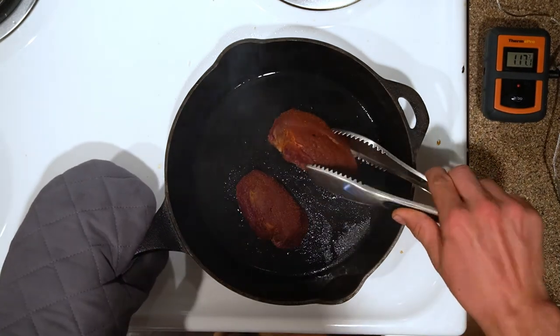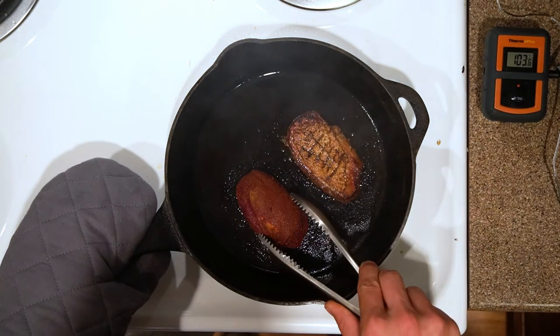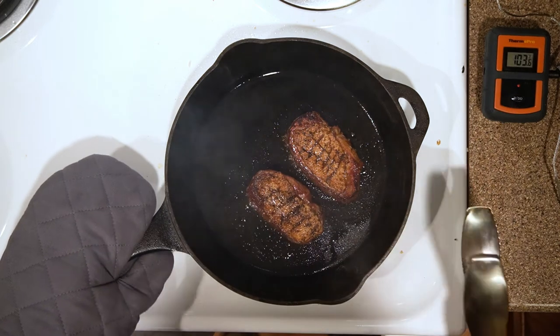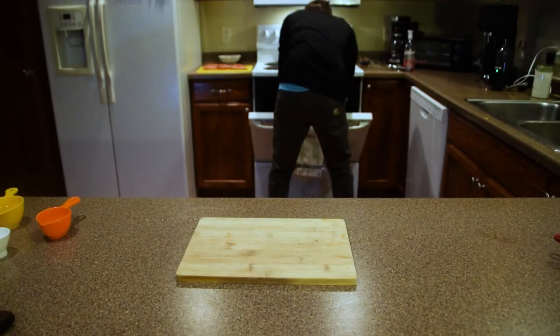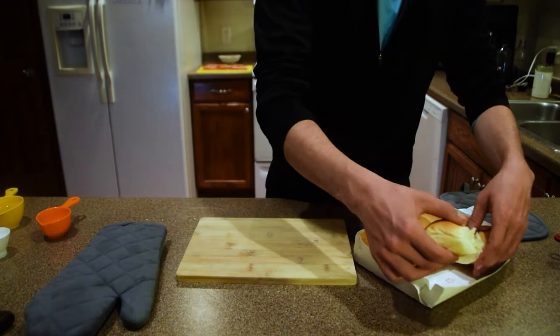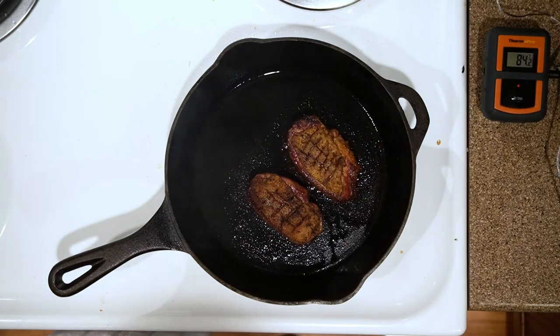And flip — doesn't that look beautiful? Sitting just a little bit over 100 right now. You want to get to around 160 degrees for it to cook all the way through. Let's pull the buns out of the oven — just got them in there warming up, looking pretty good. Duck's almost done so let's just get everything else ready.